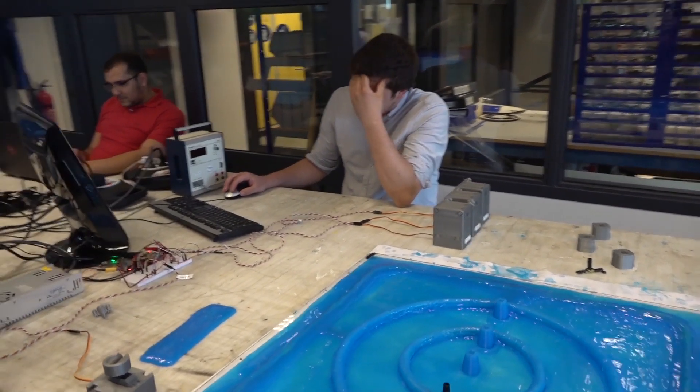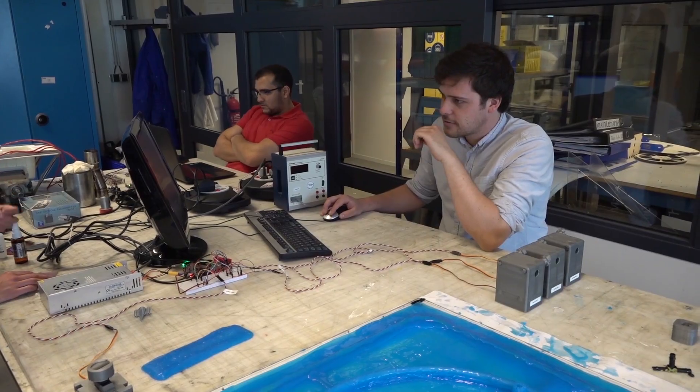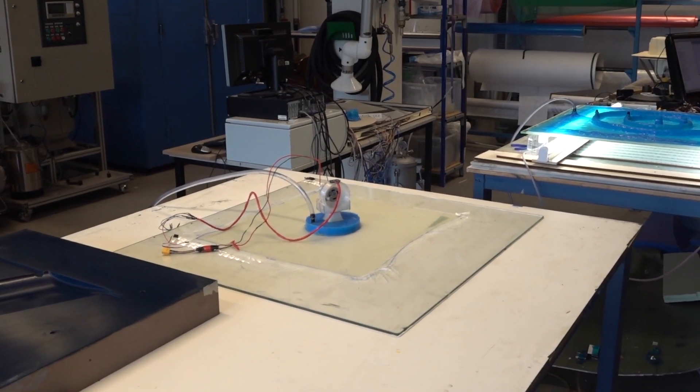My research title was Composite Product Release and it was about investigating the viability of using vibrations to release a product from a mold. Today we're going to use the same method, only on a different shape of product. Last time we used it mainly on products with difficult edges to release. Today we'll use it on flat plates to gain more knowledge about the dampening of the material itself.